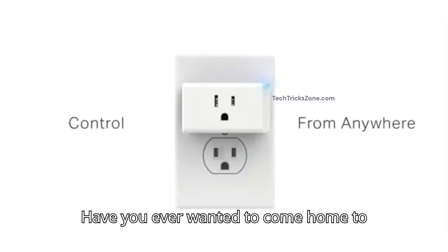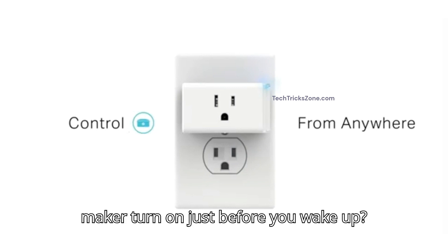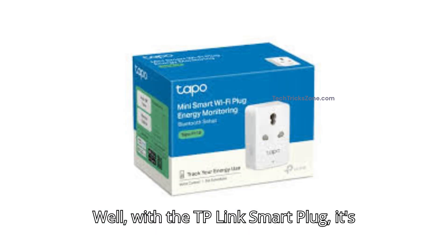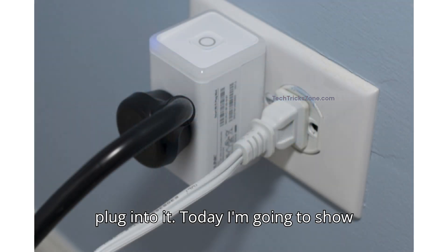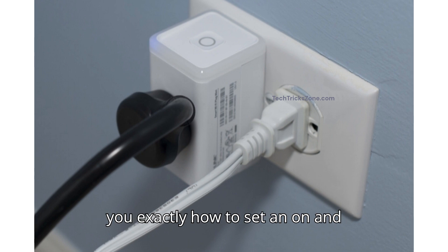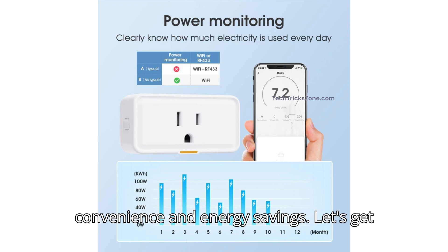Have you ever wanted to come home to a well-lit house or have your coffee maker turn on just before you wake up? Well, with a TP-Link smart plug, it's incredibly easy to automate anything you plug into it. Today, I'm going to show you exactly how to set an on and off timer. It's a game changer for convenience and energy savings. Let's get started.